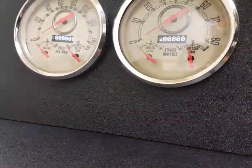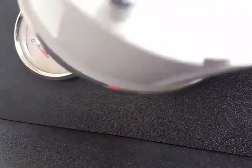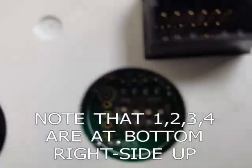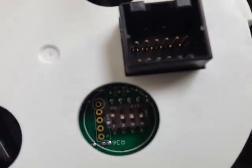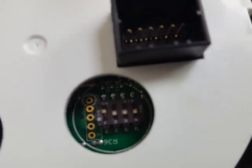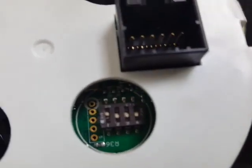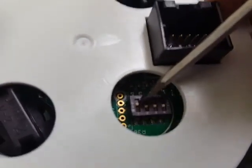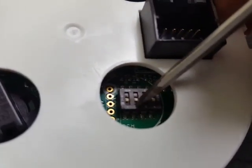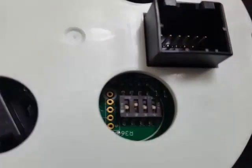Taking my gauge, you can see the dip switches are labeled 1, 2, 3, 4. Currently it's on, off, off, off. We need it set to off, on, off, off. So I'm just going to take something and turn switch 1 to off, switch 2 to on, and leave 3 and 4 off.